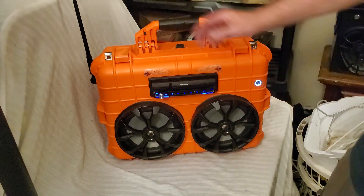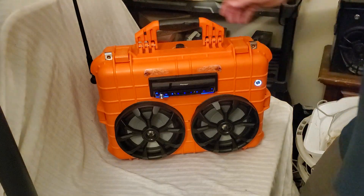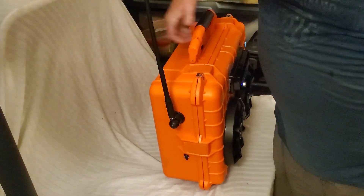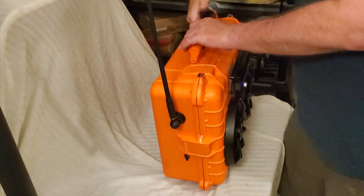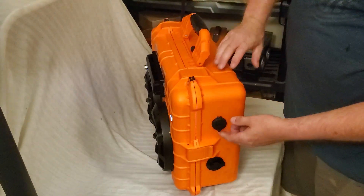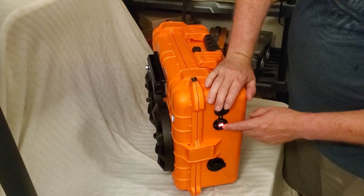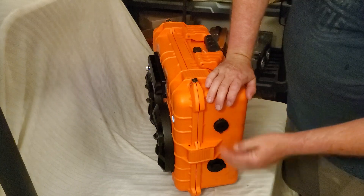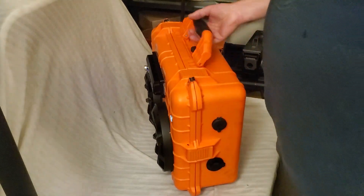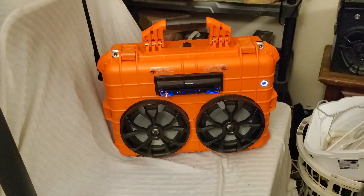We have our switch in the front. We have our radio antenna over here on the side, and you can see right there where it hooks up. Over here we have our USB ports with our voltage gauge to check the voltage on the batteries, and our battery charger down here. This has two 10-amp-hour deep-cycle batteries — it'll last quite a while on a charge.